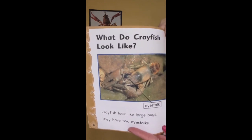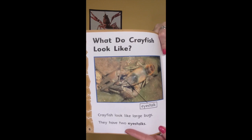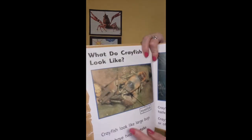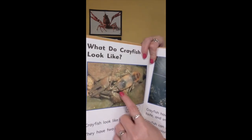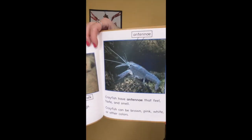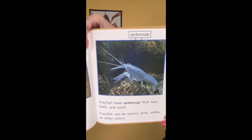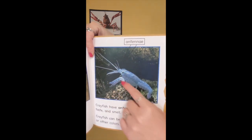What do crayfish look like? Crayfish look like large bugs. They have two eye stalks — if you look carefully, there is one here and one here. Crayfish have antennae that feel, taste, and smell. If you look here, you can see their antennae.